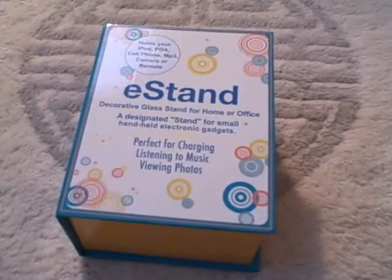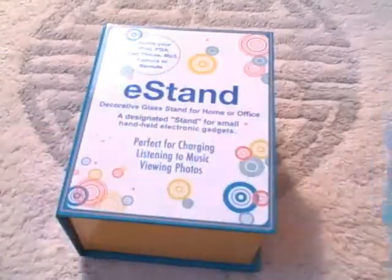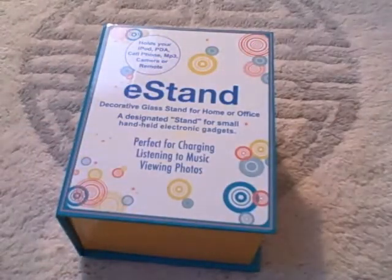Hey YouTube, what's up? It's the Ray's iPod Touch Up, and today I have my second holiday unboxing. It is the E-Stand — a stand for your iPod Touch or iPhone. I just got two $10 iTunes gift cards. Anyways, let's get on into the unboxing.